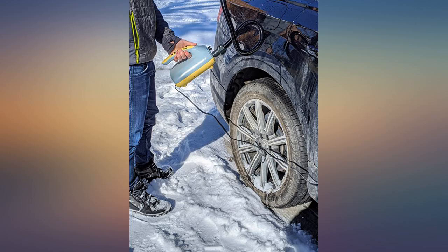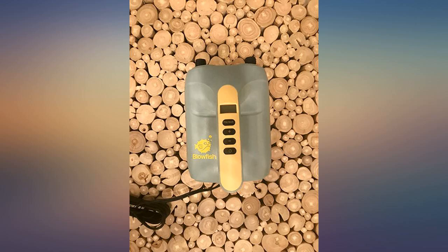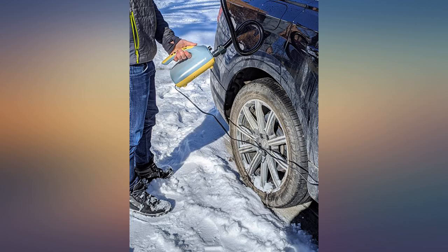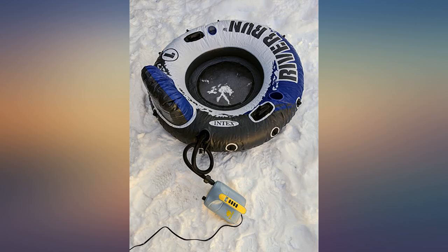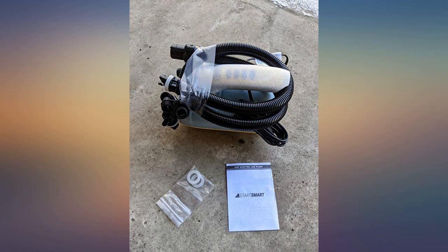The pump itself is extremely easy to set up right out of the box — just connect the hose, plug it in, and let it work its magic. Takes only a few minutes to inflate a stand-up paddle board and is so much easier than manually pumping up. It's super lightweight and I'm thinking I could even use it for my boat and kayaks too. Highly recommend.